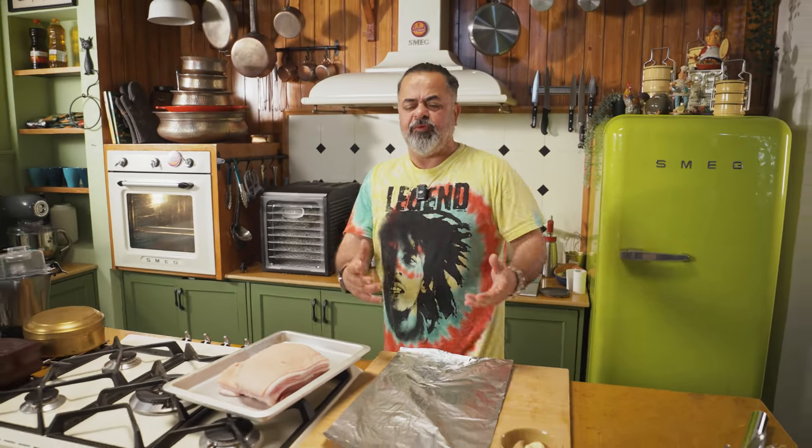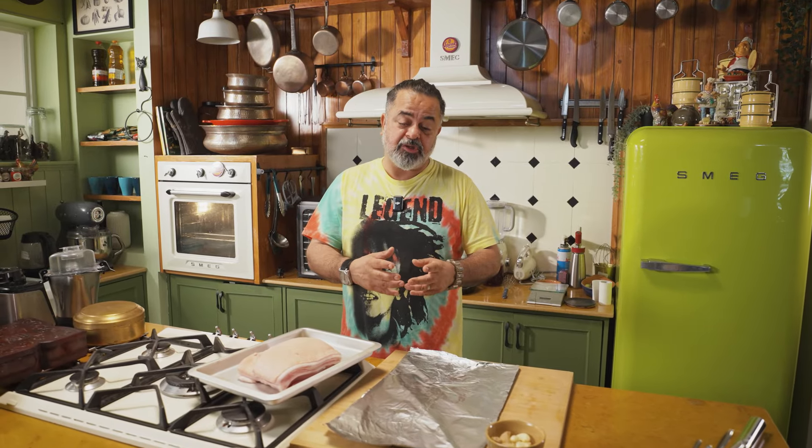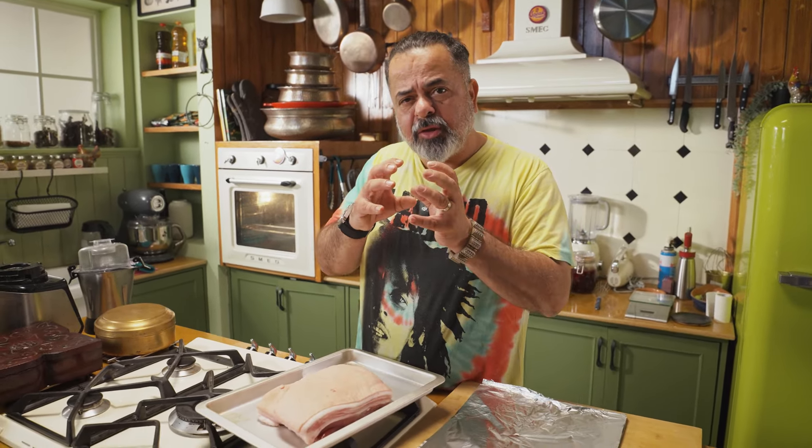Now, most of the Vindaloo which I've eaten is mostly pork. But today you can also get chicken Vindaloo, you also get paneer Vindaloo, by the way. Try it — it's pretty cool, it's got a really nice flavor. What I'm doing today is I'm actually doing the pork Vindaloo but in a different way, because I'm looking at doing almost like a roast pork belly with a crisp crackling and Vindaloo sauce.